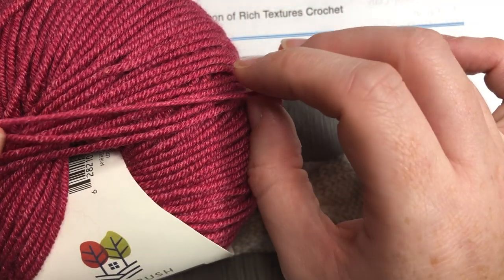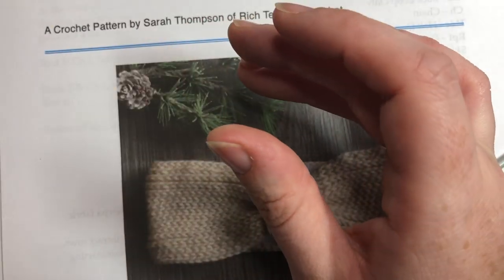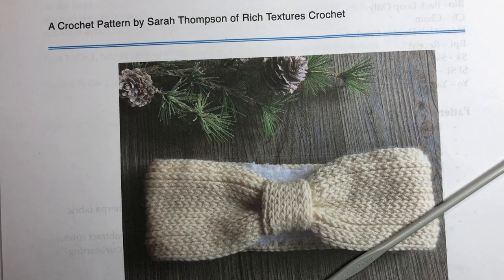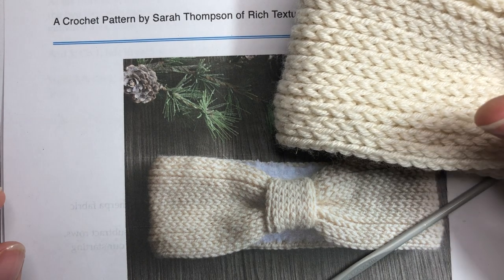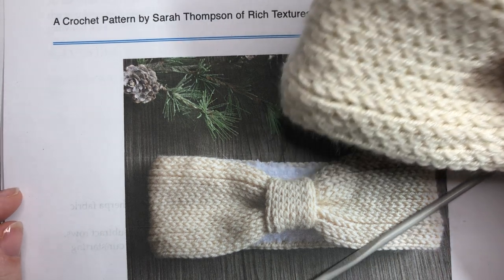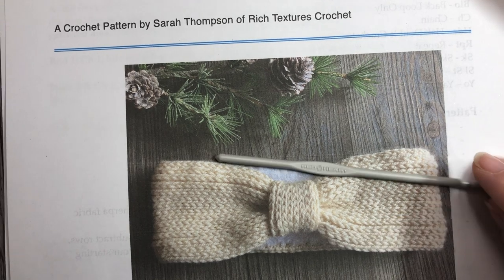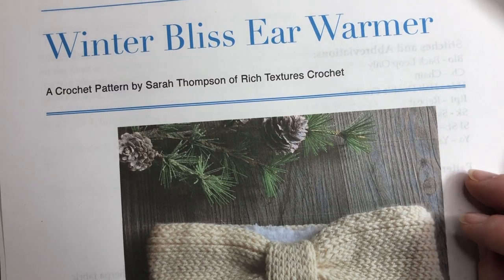Any fine weight yarn will do for this project. As mentioned, I line my project with a little bit of fabric, so you're going to need a piece of fabric. The fabric needs to measure the size of the ear warmer, which is approximately four inches wide by about eight and a half to nine inches when you lay it flat, so you want to allow for about a 20 to 21 inch circumference for this ear warmer.